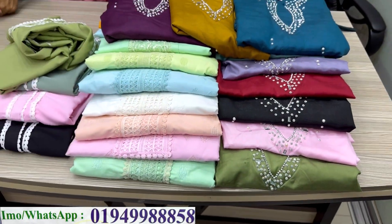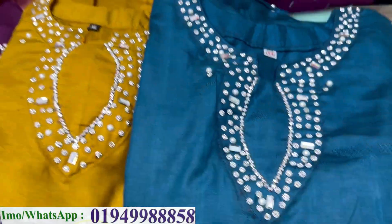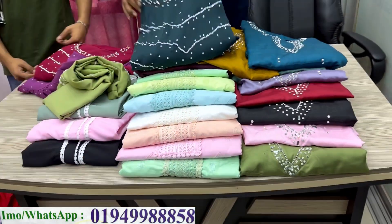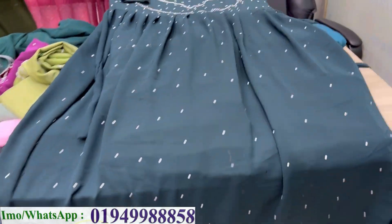Assalamualaikum viewers, welcome back to my channel shopping guide. Thank you for watching. Today I'm showing you my new collection — a redium dresser corset collection. I'll share the details about the fabric, price, and how to order online.